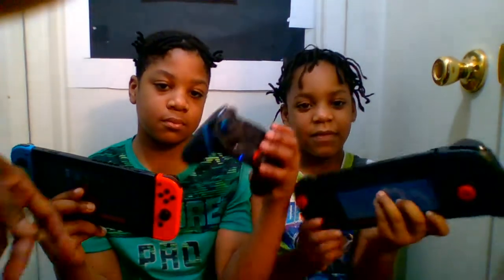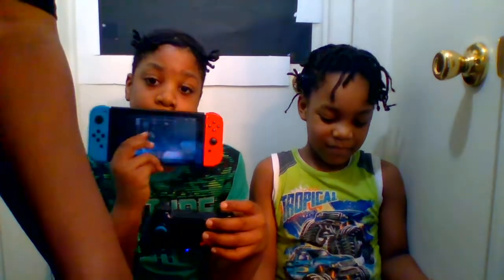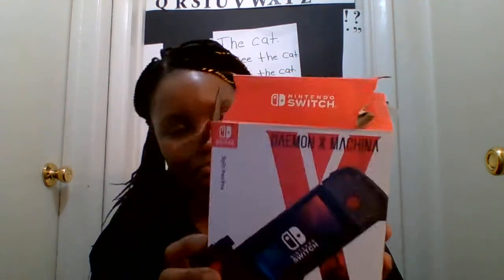We also have the wireless option, so they have more than one way to play the Nintendo Switch. Thank you for watching the unboxing — hit like and subscribe. The Demon X Machina makes the Nintendo Switch look bigger and feel bigger, so we will see how it plays out. Let us know if you get it for your children. Don't forget to hit that like, comment, and subscribe — we're trying to get to a thousand subscribers!